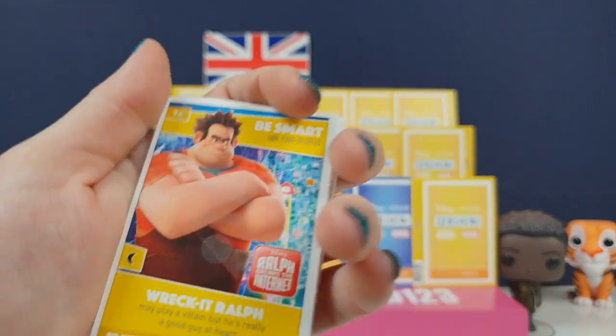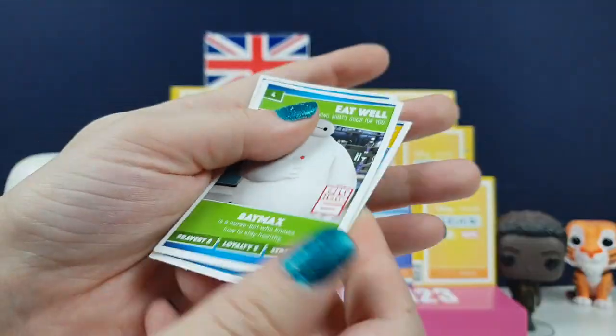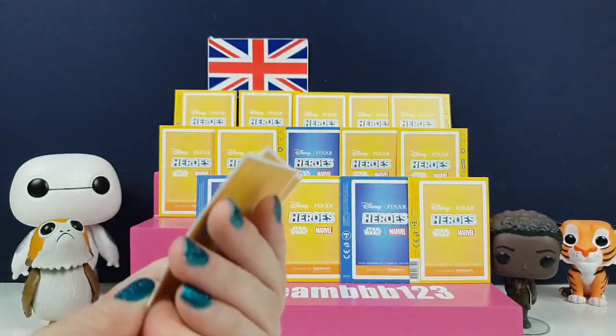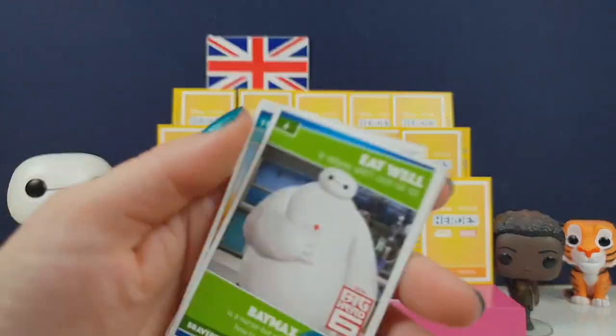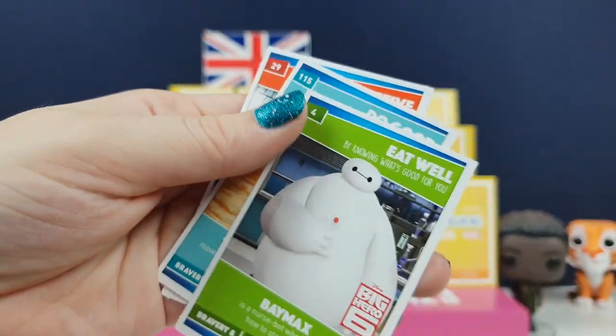We have a Wreck-It Ralph - that's a good way to start off the video because he is awesome. Baymax! Look, Baymax, you're on a card! He's so happy. He's a nurse bot who knows how to stay healthy. He is awesome.